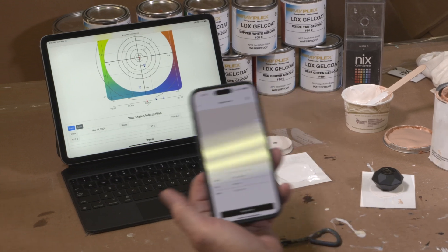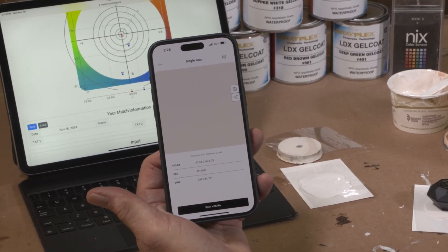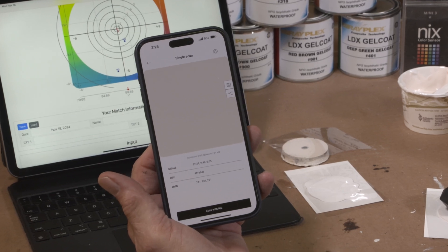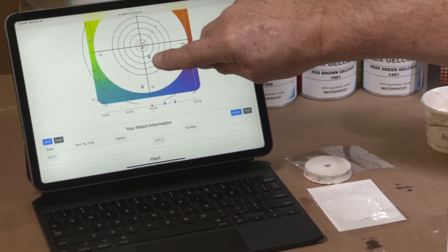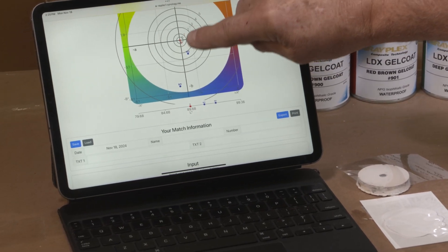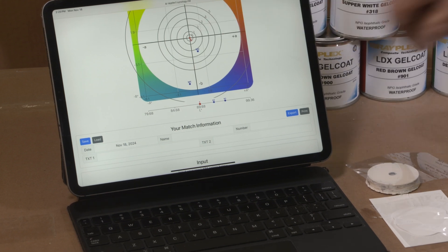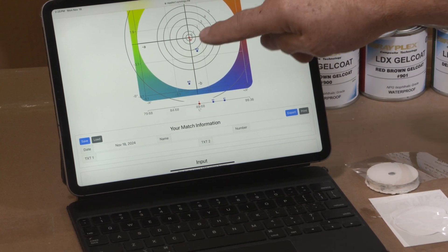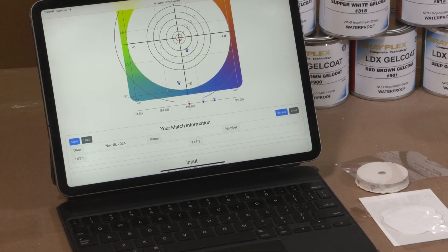We've taken a reading and here are the numbers the meter has told us. We've entered them into the program as mix number two, and you can see it's getting very, very close. If we can get it inside that line of one, we've pretty well got it. So I'm going to add a little bit more Oxide-10 pigment and see how close we can get it.